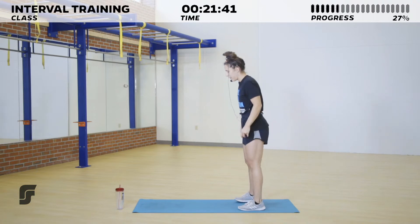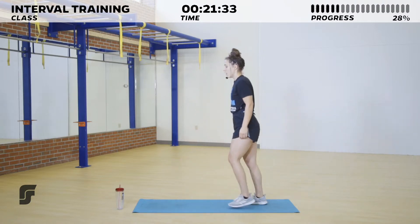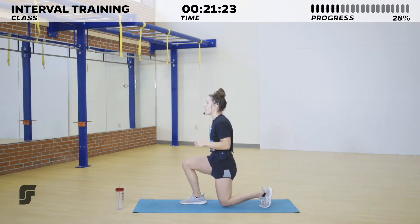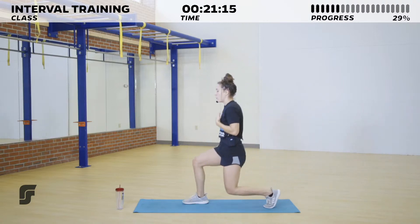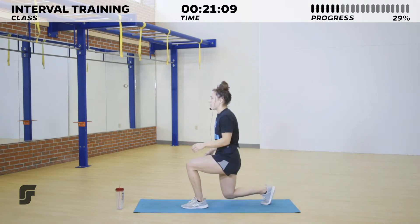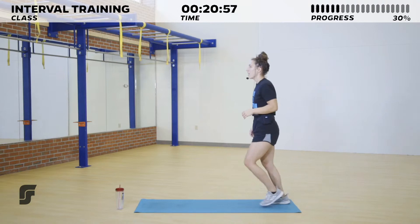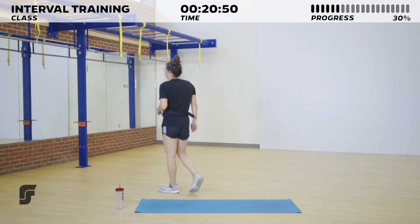Ten seconds — get ready to move. Three, two, one, and go! Big step forward, driving through that heel. We want to stay moving the entire round. Maybe you started with the jump and 10-15 seconds in you can't keep going — you can switch to the step if you'd like. You are not stuck doing the move that you started with. Keep moving — five, four, three, two, and one! One more round for our lower body. Next circuit is not going to be lower body, I promise.